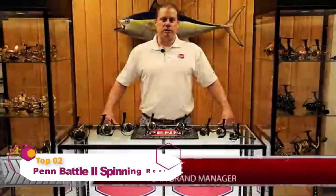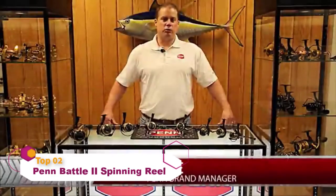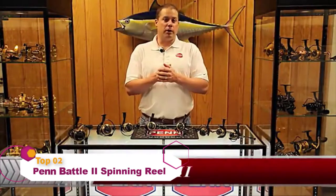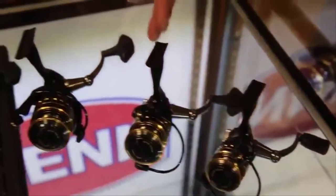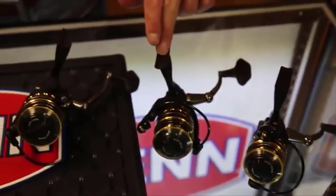Hi, I'm Mike Rice, Penn Brand Manager, here to talk to you about an exciting spinning reel — not exactly new, but a relaunch of the Battle 2. The original Battle came out quite a few years ago and we've now made some improvements I want to talk to you about. Let's start with the sizes: we've got a 1000, a 2000, a new size of 2500, and a 3000.